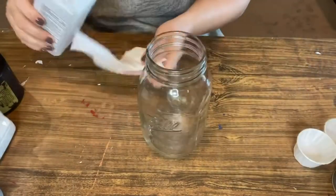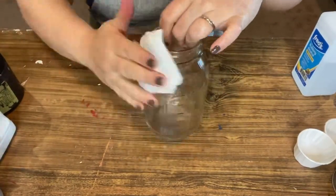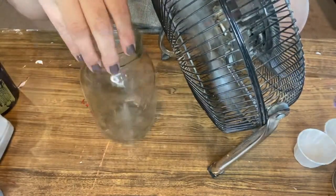The first step is to get some regular rubbing alcohol, put it on a little paper towel, and give your glass a good cleaning. This just degreases and gets rid of all dirt, oils, and buildup — it preps your jar for painting.